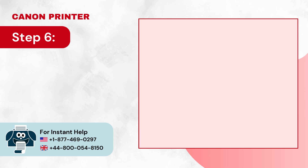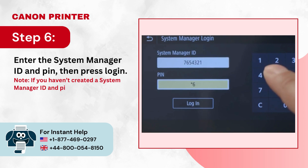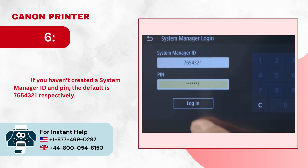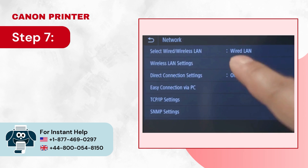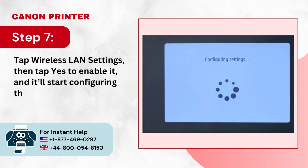Step 6: Enter the System Manager ID and PIN, then press Login. Step 7: Tap Wireless LAN Settings, then tap Yes to enable it, and it will start configuring the settings.